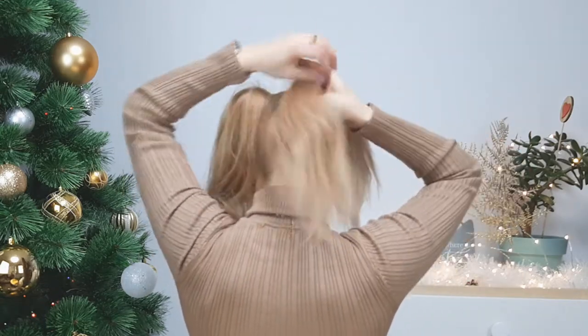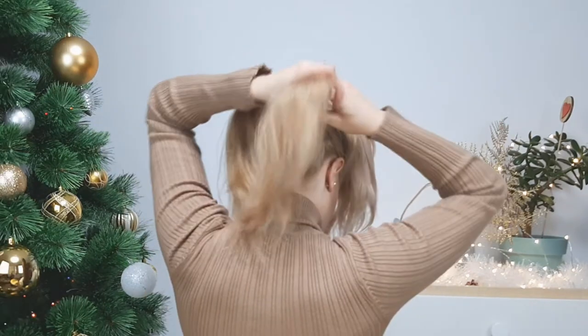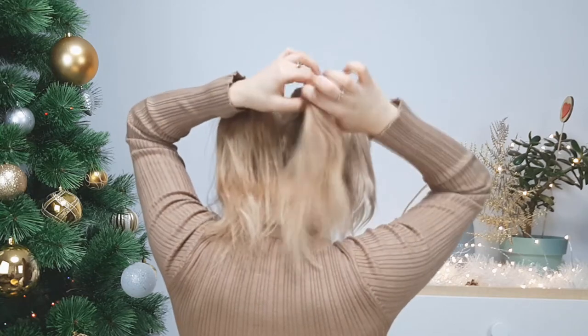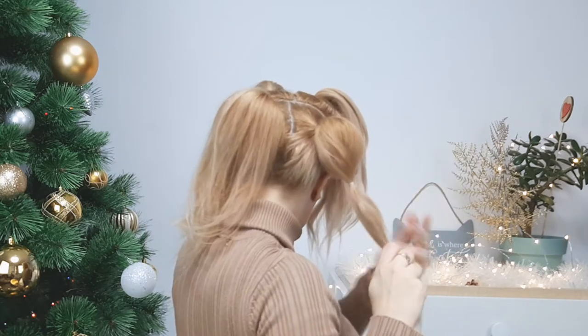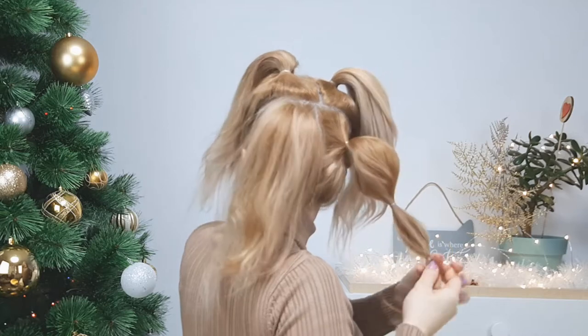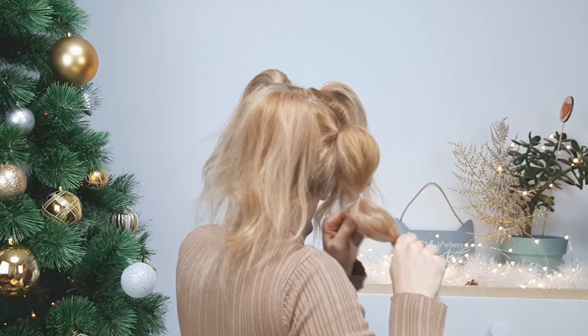Now you want to grab one of the ponytails and tie an elastic right below the first one and make this section bubbly looking, and repeat. I'll have only two bubbles, but if your hair is longer definitely do more bubbles so it'll look even nicer.